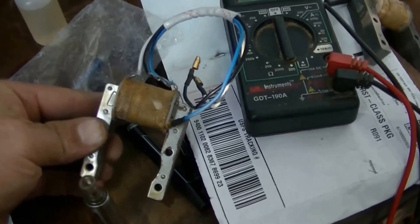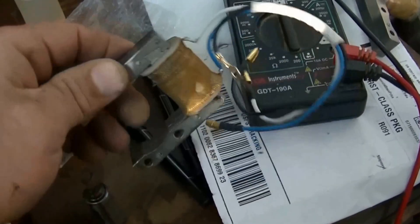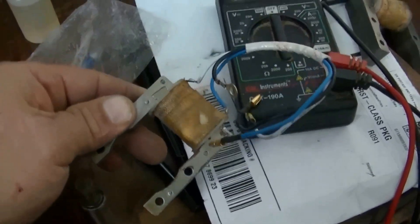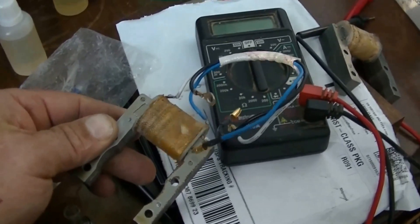This is the new Magneto from Bikeberry. I'm going to run some tests with the multimeter and see what measurements we get.